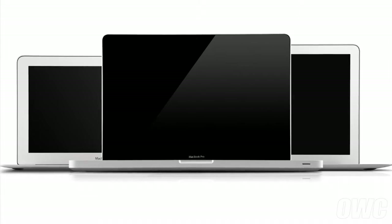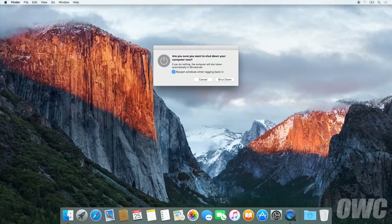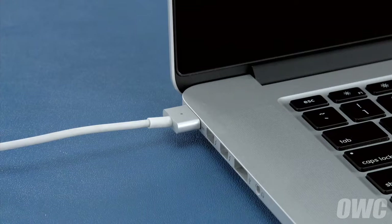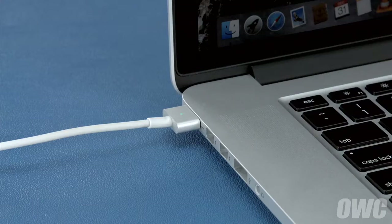Now that the battery is installed and working, we need to calibrate the power system. We'll be demonstrating the process with the MacBook Pro, but it's the same for all MacBook models. First, shut your computer all the way down. Then attach the power adapter. The light on the adapter should turn amber to show that the battery is charging. Once the battery is 100% charged, the light should turn green. Once it has, you should leave it connected for at least two more hours; however, you can use your computer during this time rather than leaving it off.